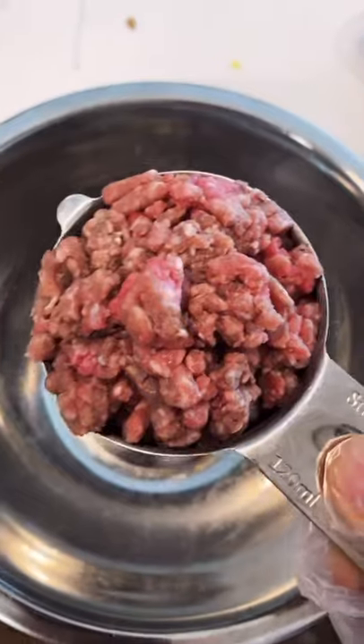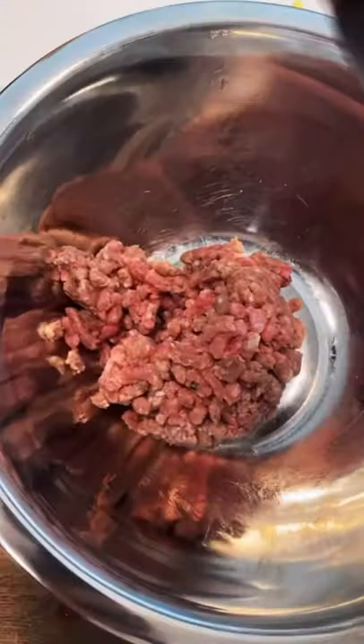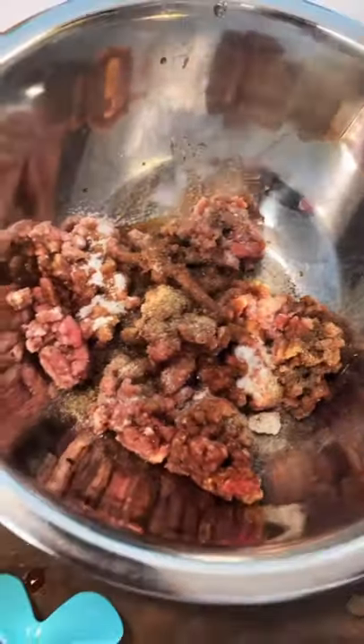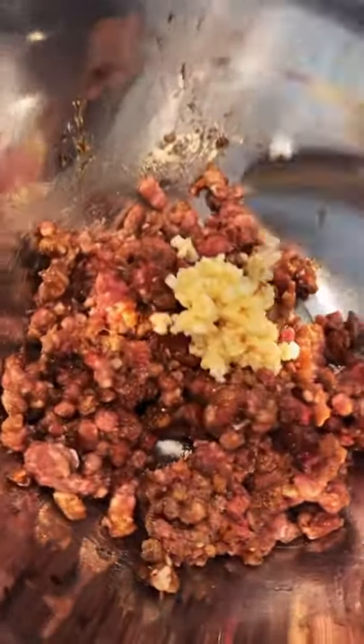So while the potatoes are soaking, let's make the kimchi bulgogi and the sauce. Half a cup of ground beef, one and a half tablespoon of soy sauce, one tablespoon of sesame oil, a tablespoon of sugar, some black pepper, and don't forget about half a tablespoon of garlic.